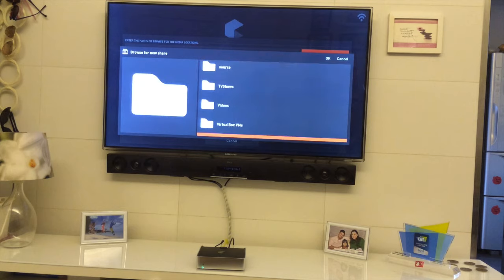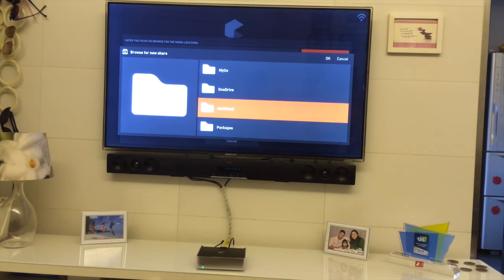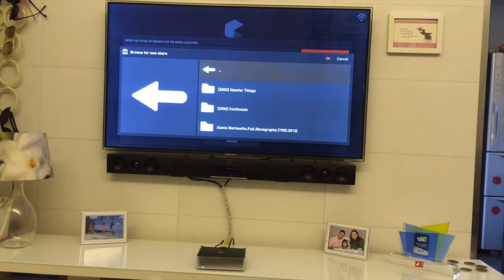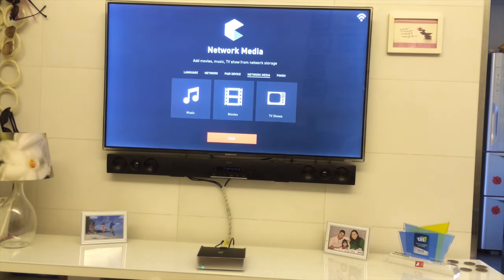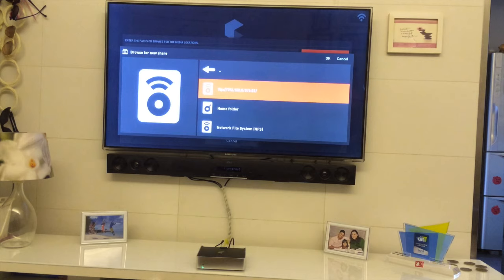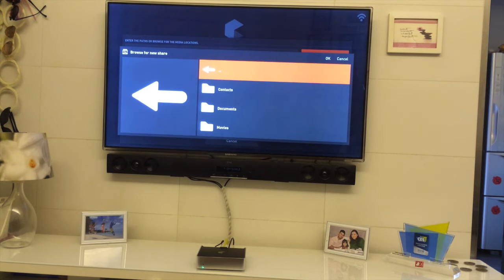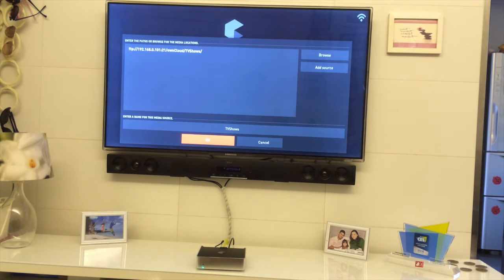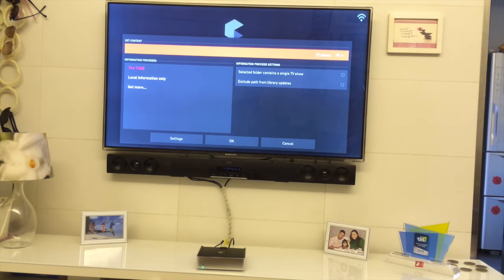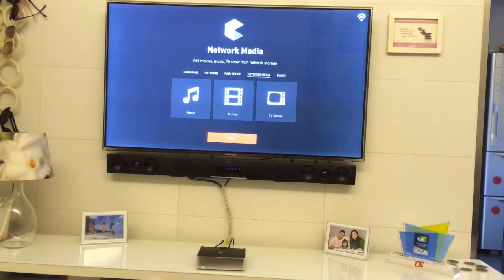From the server, go to the folder where you have all your music, choose it, say OK, and press OK again — then say Yes. To complete the setup, let's also add TV shows in the same way. Browse to the folder on my network where all my TV shows are, add them, and choose the content type as TV database, then press OK.